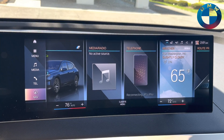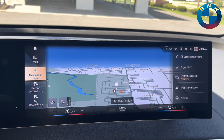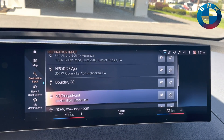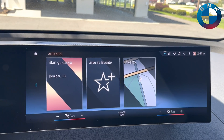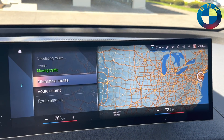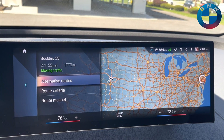All right, so let's get jumping right in here. We're going to go into destinations and inputs. Let's take us out to Boulder, Colorado — nice and far, definitely more than 300 miles away. The way it works here, it sits there and calculates the route. Yep, that's a good chunk of distance.